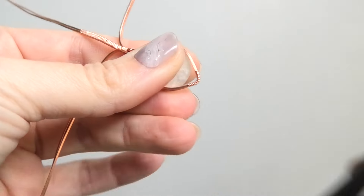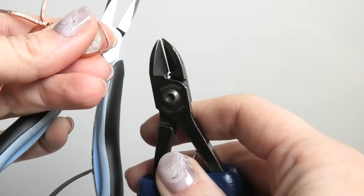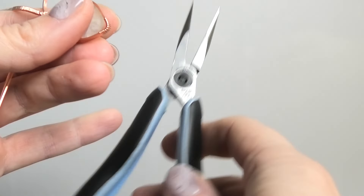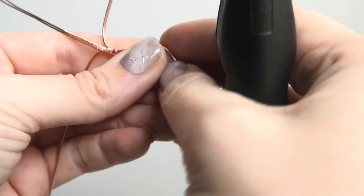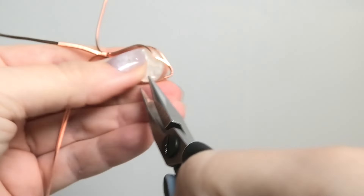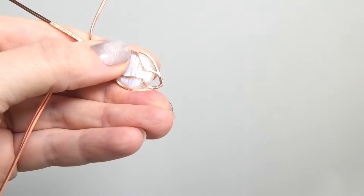I forgot to go over the tools needed, so I'll do that now. You just need wire cutters to cut the wire — these are mine, they're Swanstrom tools from Rio Grande and they come in a kit with pliers and other stuff. The pliers I'm using are Lindstrom RX 7890. Now I'm going to use my pliers to bend the wires that are on the back to block the stone from popping out, and the same thing on the other side.